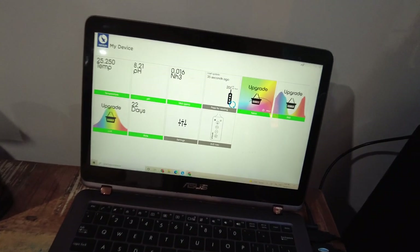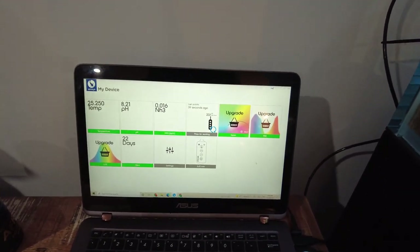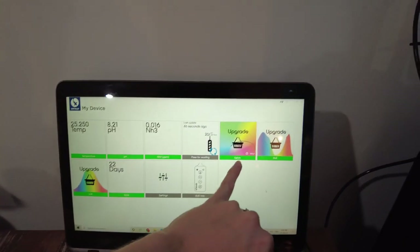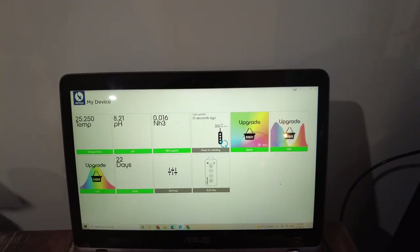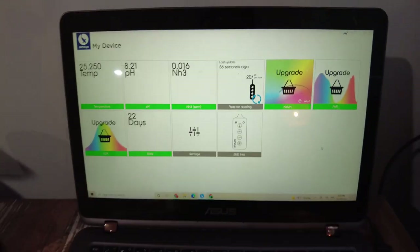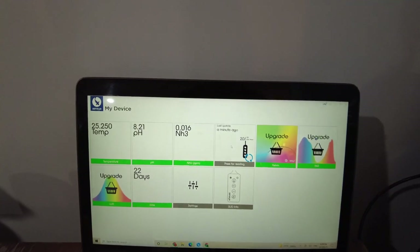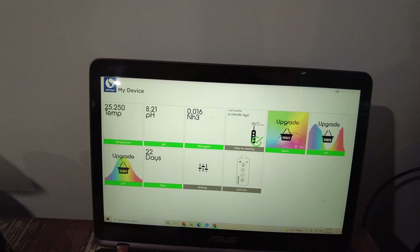This is the app that you can read when you're away. You can download this on a mobile, tablet or computer, and it's going to tell you the temperature, pH and ammonia levels. If you've purchased the extra things for testing Kelvin, Par, or Lux, you'll be able to see that there too. It also lets you know when your slide needs to be replaced, and it takes an update about once an hour, though you can manually take updates up to 20 per hour.